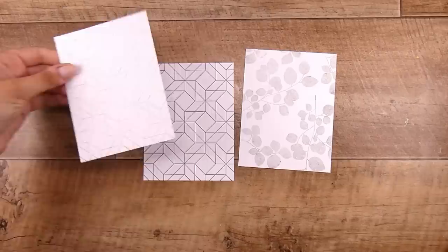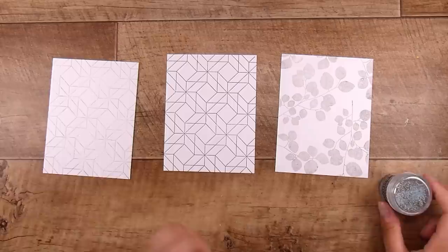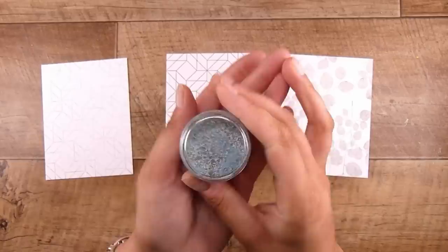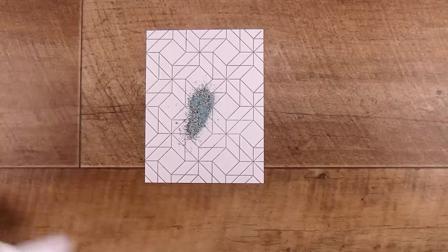I got a few new embossing powders recently. I'm pretty boring when it comes to embossing powders — I mostly have clear, white, gold, and silver, since I can stamp in any pigment ink to get any color I need. But I discovered some really fun ones with bigger chunks, glitter, and all sorts of things in them, so I ordered a couple to play with.